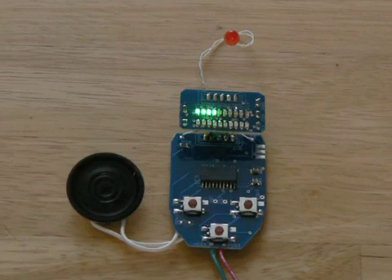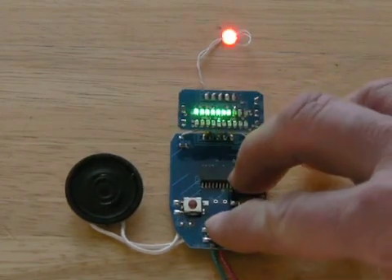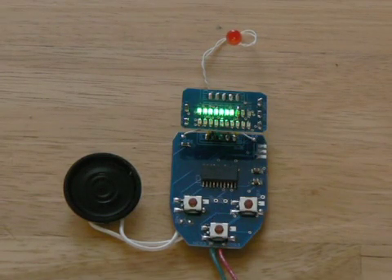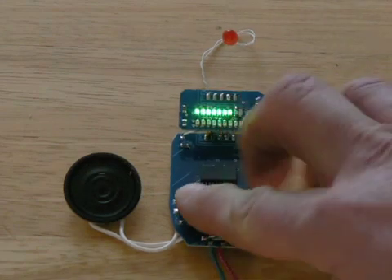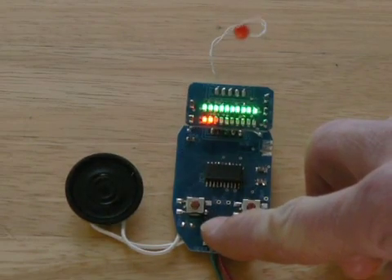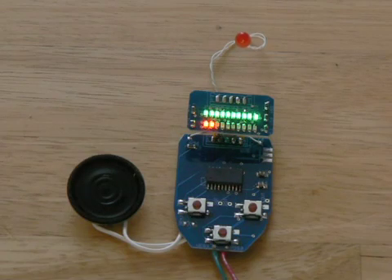The Cobra Head has 20 power levels. There are three phaser fire sounds which can be accessed by setting different power levels. Levels 1 to 10 are stun. Levels between 11 and 15 are heavy stun. Levels 16 to 20 are kill.